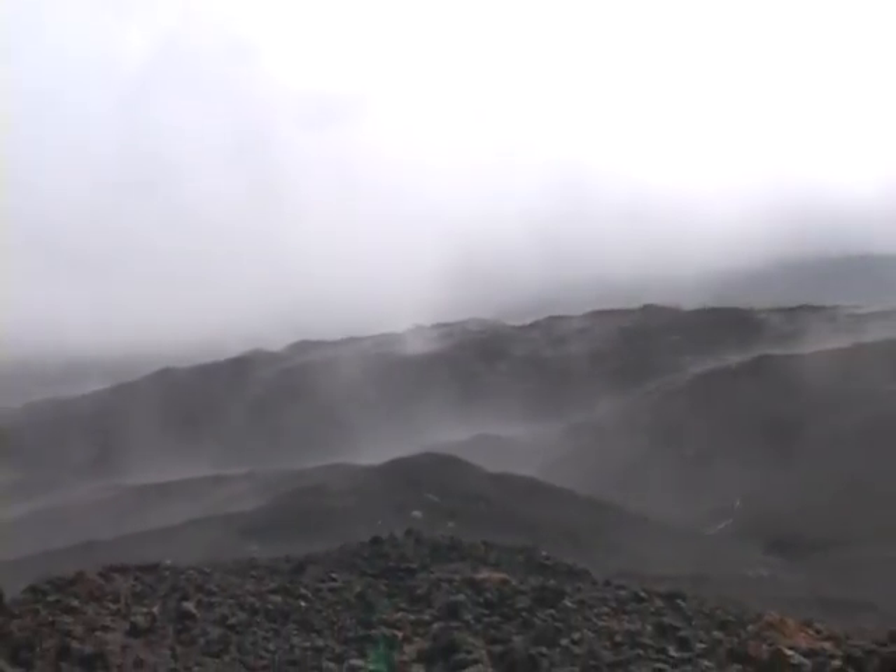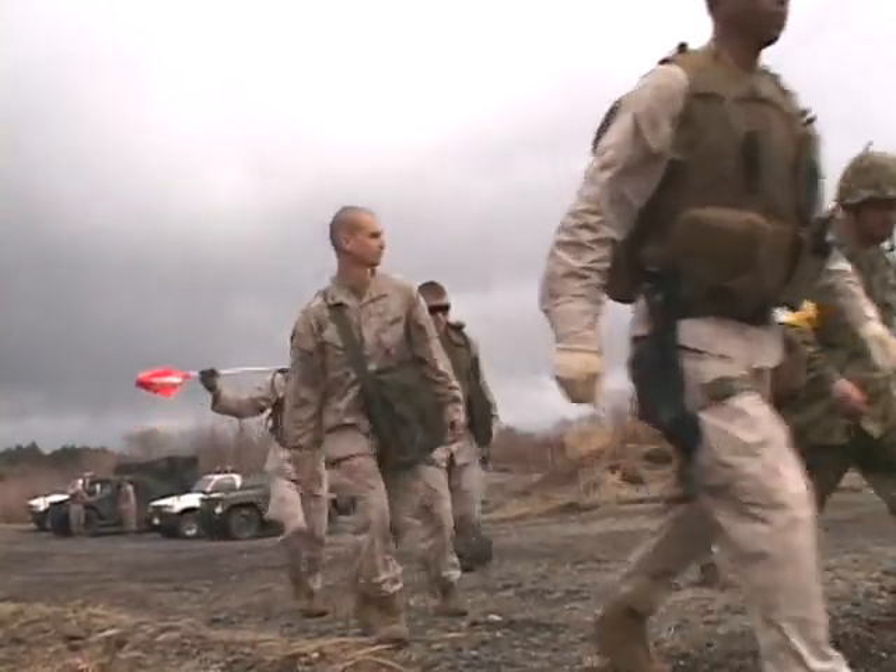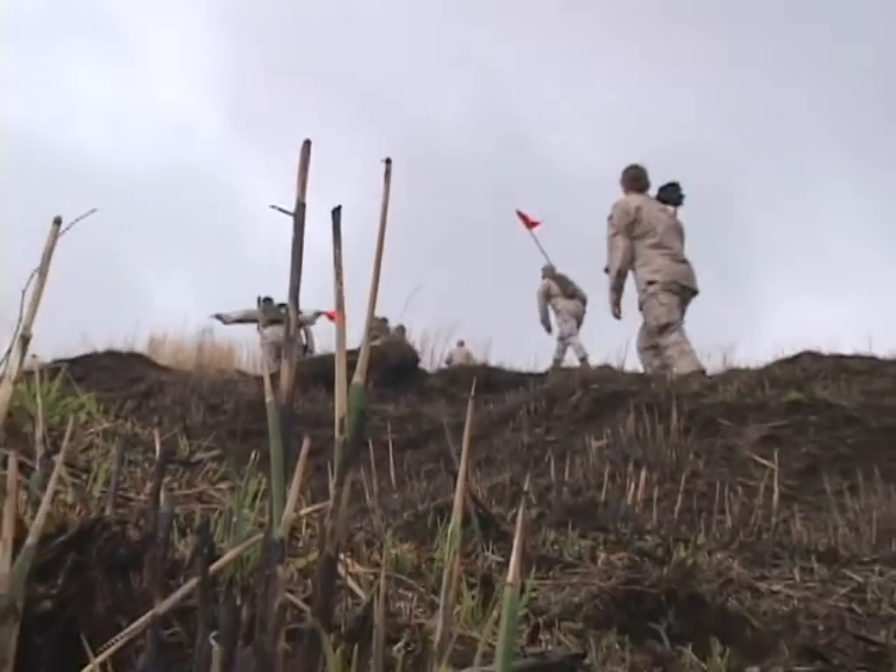For some, this could look like the face of another planet. But for these EOD technicians, this is their gold mine.